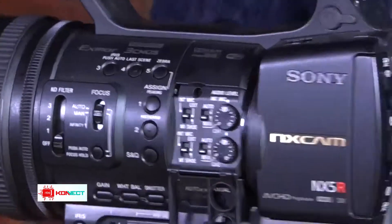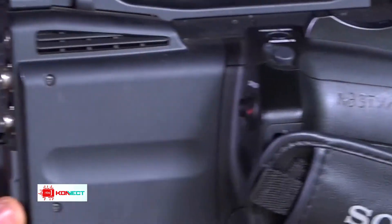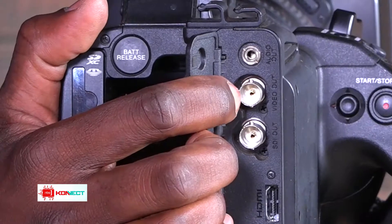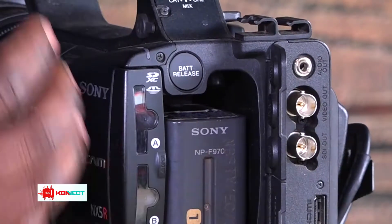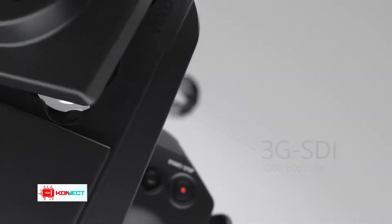For video output, it has DV output, it also has SDI — SDI brings out high quality — and it also has HDMI. So you can connect it directly to a display and everyone at the function can watch the live feed. That's really good.